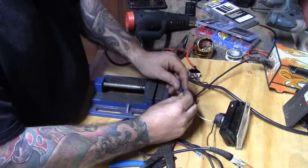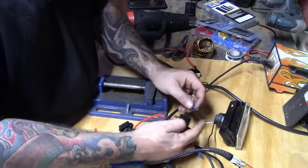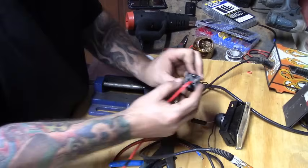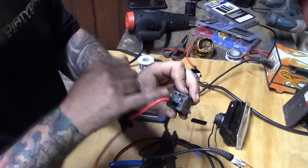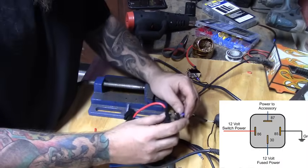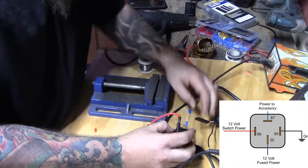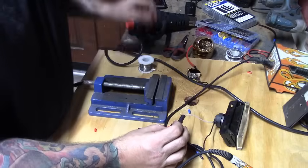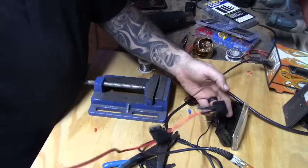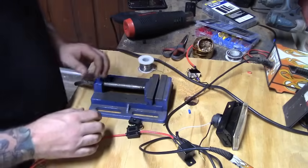I've already got a connector on the light, so I slide some heat shrink over and plug it into prong 87. Relays are marked on the back — the numbers are right next to each prong so you know what you're dealing with. We put this into 87, slide the heat shrink over it, and we've got power in and power out.